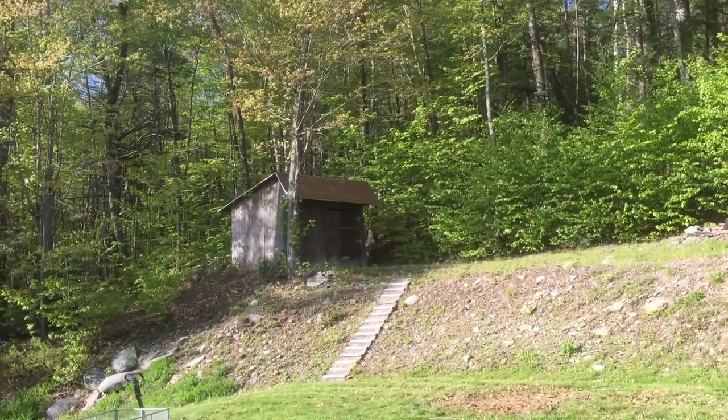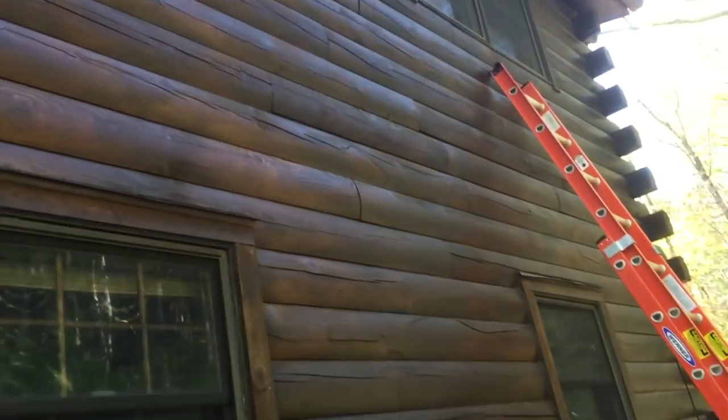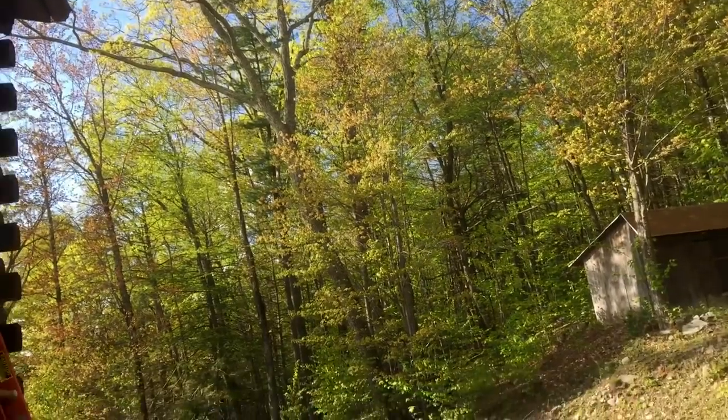Today we're going to fill some holes for the carpenter bees. We live in the Catskill mountain range in upstate New York in a log cabin, and they have all these woods to eat but they seem to like eating our house more than anything else.